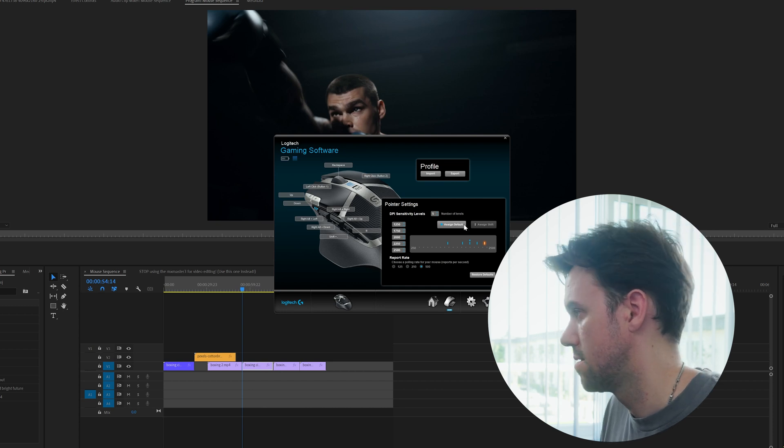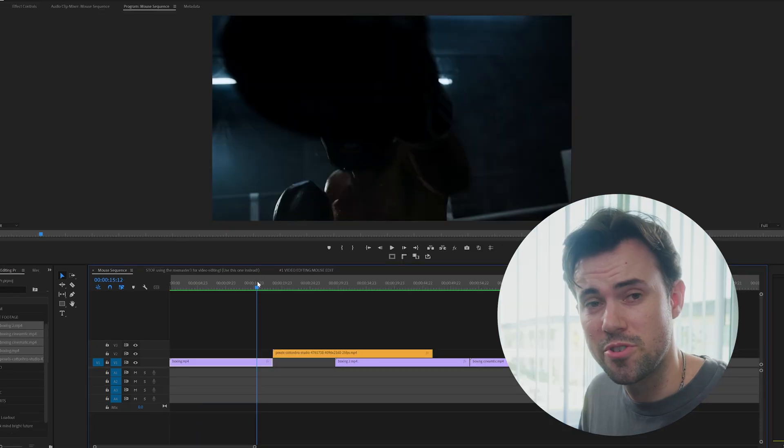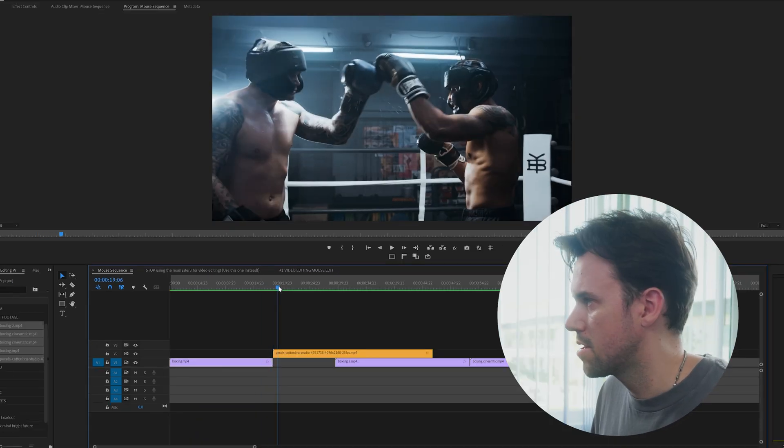Opening up Premiere Pro, this is what that's going to look like. If you ever needed to move a clip one frame to the left — if I'm scrubbing through my project, seeing these clips, and I want to alter the cut a little bit, just a couple frames.